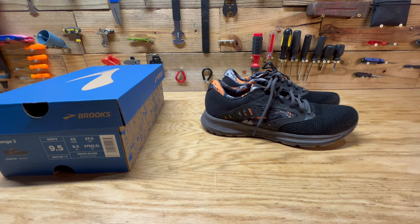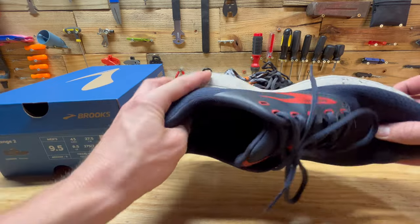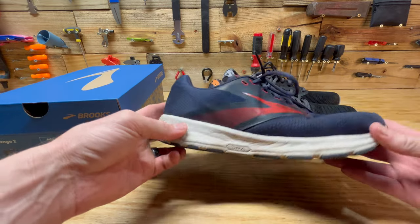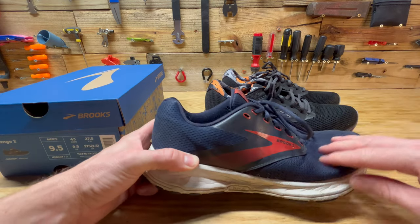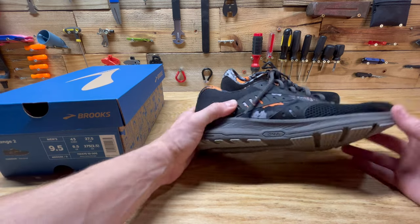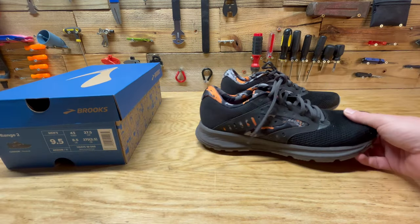I also had the Range 1 and I was a little disappointed with those — I bought them online and I probably wouldn't have bought them if I had worn them in the store, just because they are cheaper. But I think they stepped up their game for the Range 2. These feel like nicer quality materials, similar to other Brooks I've worn.